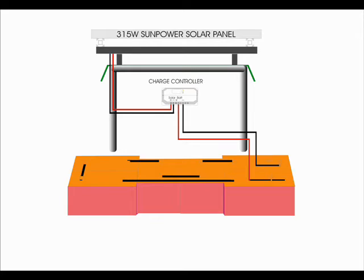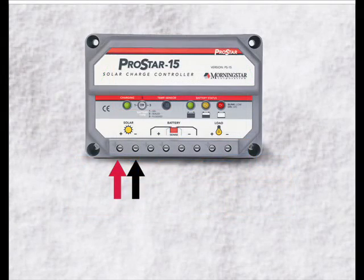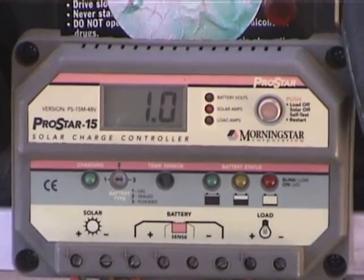Please use red and black cables to avoid confusion. In the ProStar controller, the input terminals are 1 and 2, from left to right. If you are using the ProStar PS15M48, please find the manual at this website. If you are new to electricity, please seek the help of an expert electrician.